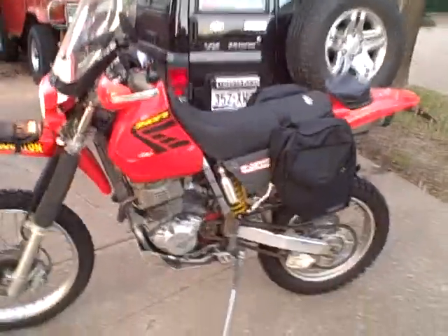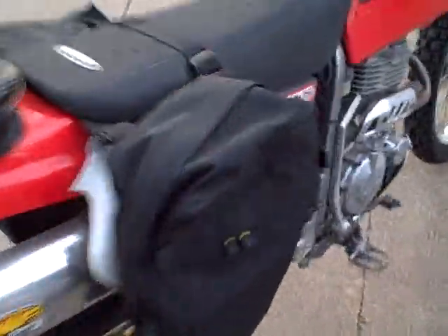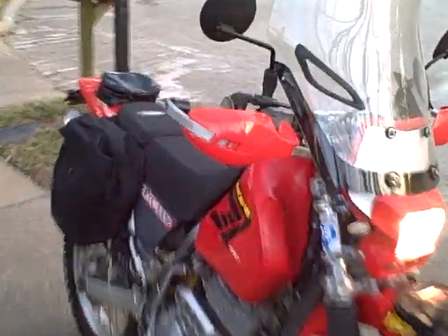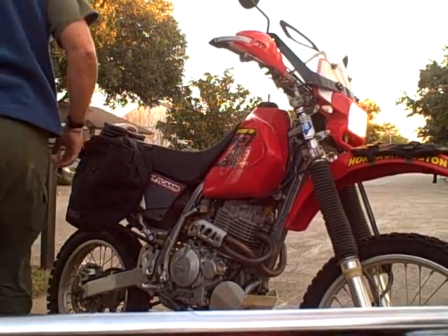This is for Stinky, the XR400. It's yours buddy. This is for Stinky.